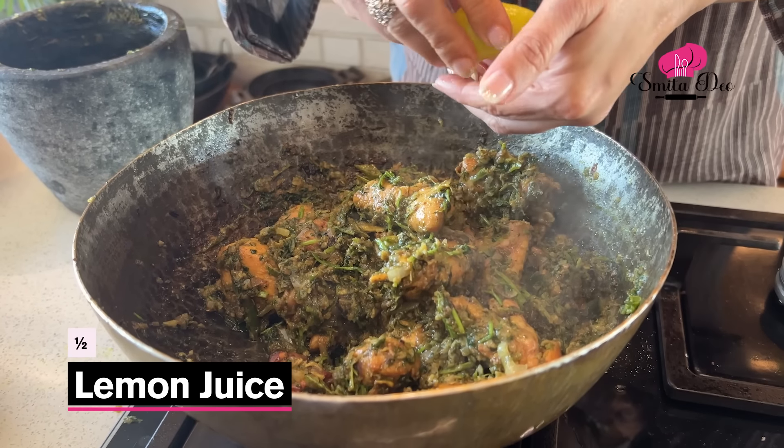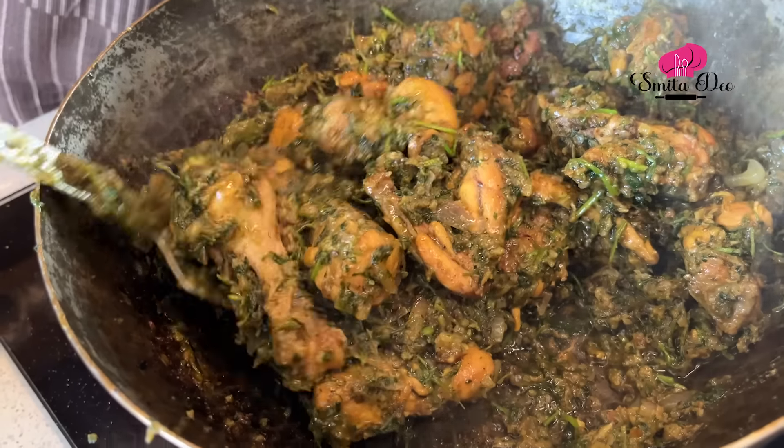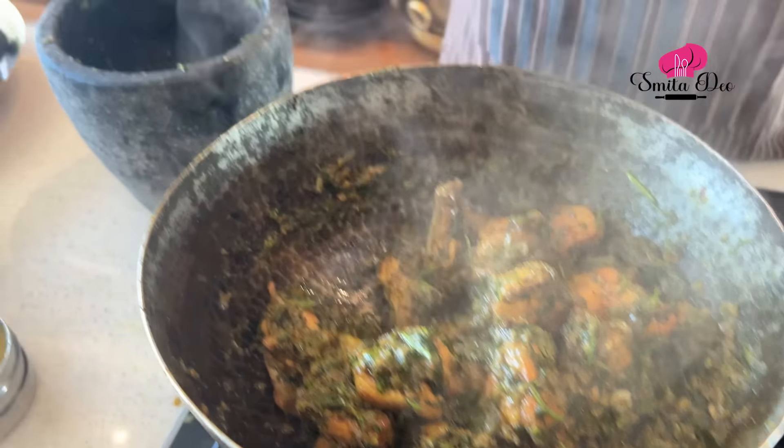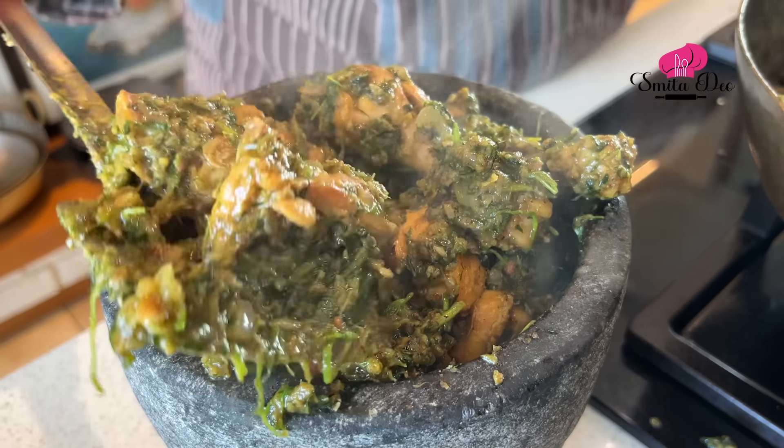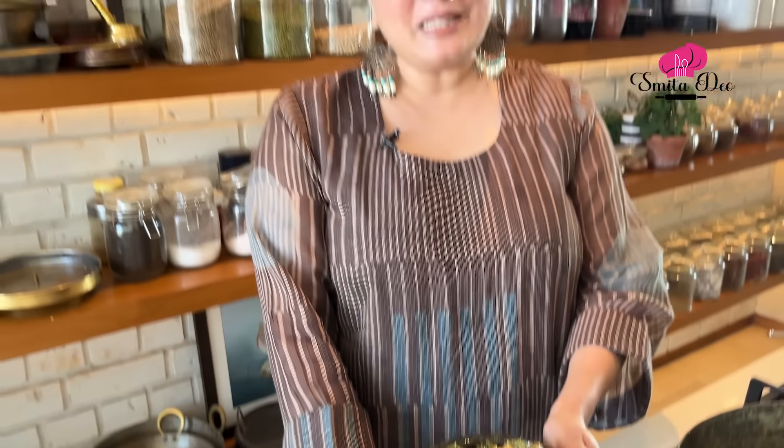This Thetsa Chicken can be served as a starter because it's not a gravy — it's not even too dry, but it can go well as a starter. With the Thetsa, you can also make Muga Chee Usar or Matki Chee Usar using the same process and method — instead of meat, you can add veggies or sprouts of your choice. Once you shut the flame, just drizzle some lemon juice and give it a good mix. Doesn't this resemble a desi bucket chicken? Well, try this recipe — have it with Garma Garun Bhakri if you wish, and keep watching Smita Deo.